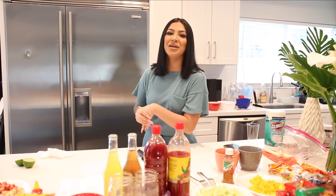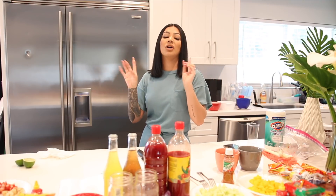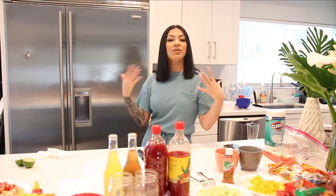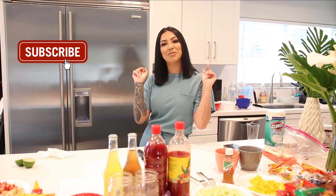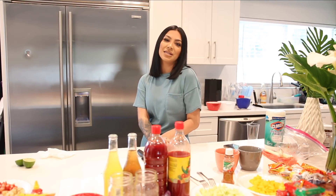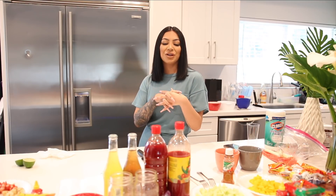Hey guys, welcome back to my channel! Today's video is going to be a viral TikTok food hacks video. I'm super excited to be filming this. If you guys are new to my channel, hi, my name is Vodka Yvette. I post videos on Tuesdays and Thursdays here on my main channel, and I also have a vlog channel linked down below that I post on Mondays and Fridays.